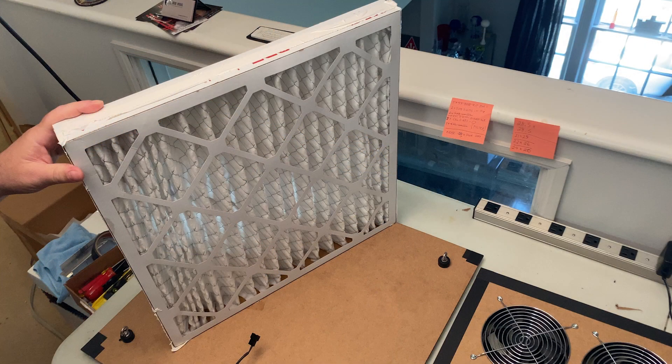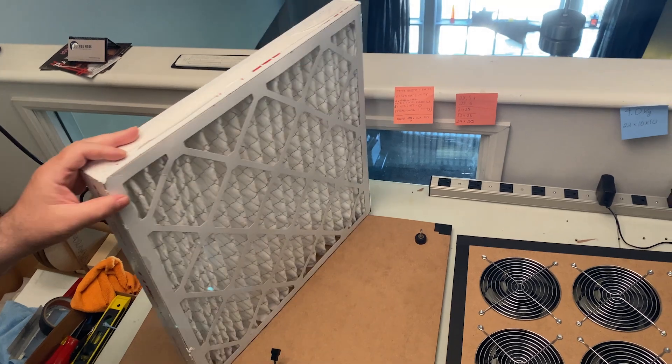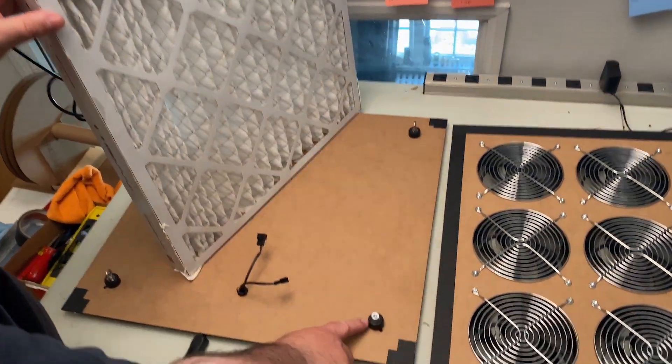For this build, we will be using four 20x20x2 inch MERV 13 filters. You can also use 1-inch filters if you prefer by adjusting the rubber stoppers.